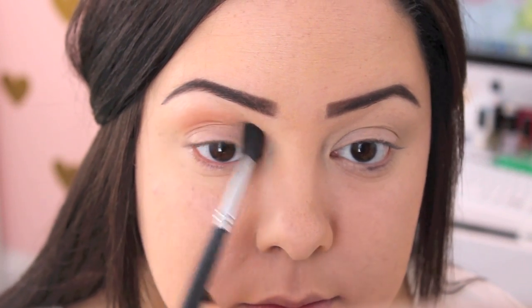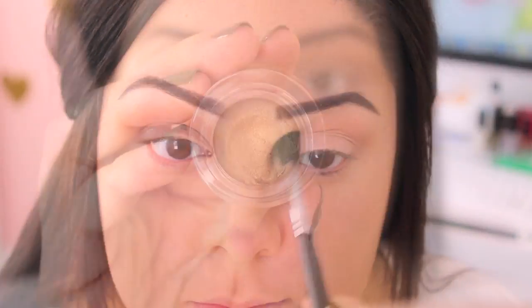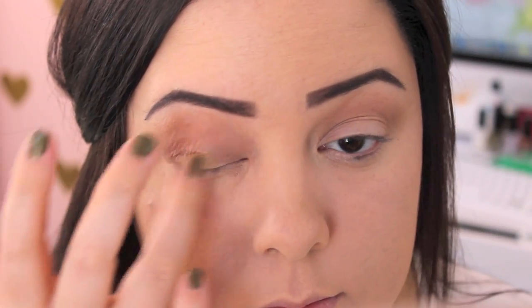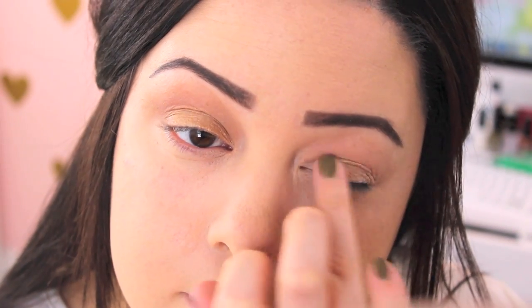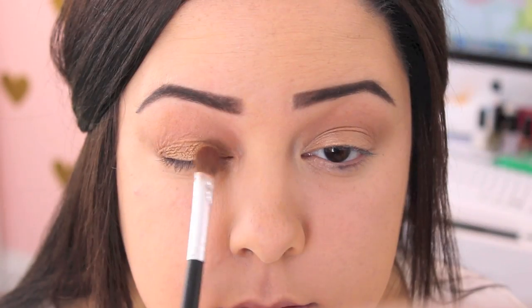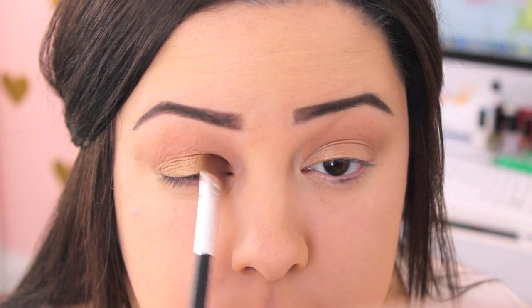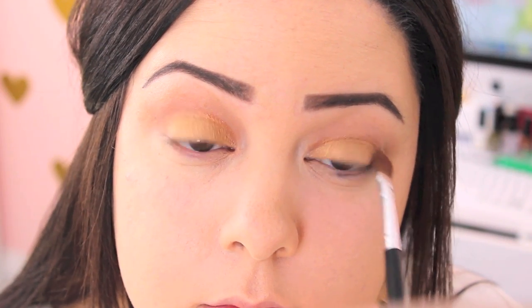I'm going to start with my Chocolate Bar Palette after priming my eyes, using a transition shade to bring warmth to the eyes. Then I'm going to go in with my E.L.F. Smudge Pot — I love this color because it can be worn with gold or bronze shades and it looks gorgeous with both. I'm placing this all over my eye to start with a pigmented base, which will also help lock in your shadows all day long. Then I take this gold color, which is so beautiful, and place it right over the shadow to make it look really pigmented and bright while locking the color into place.